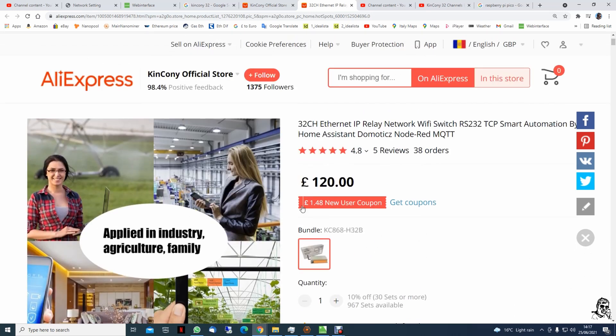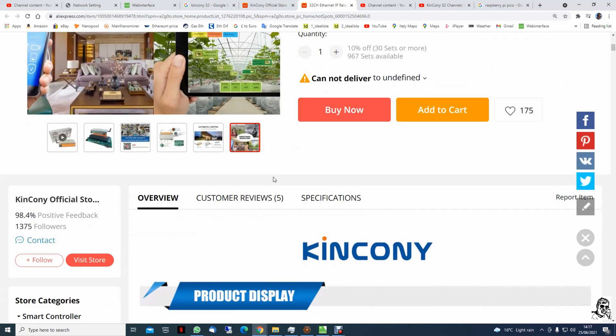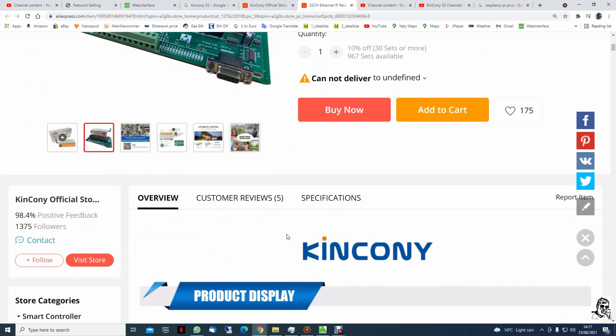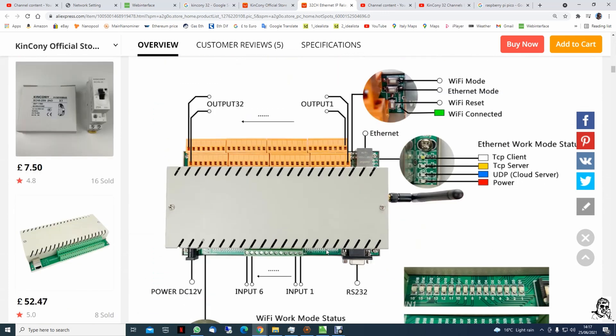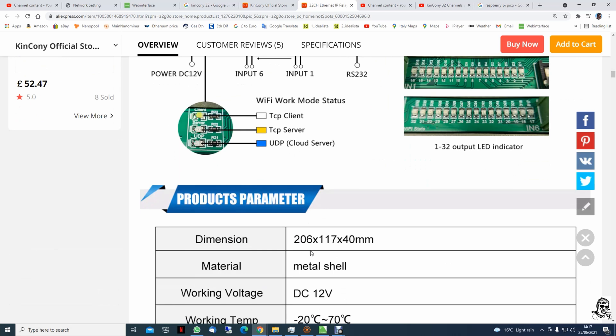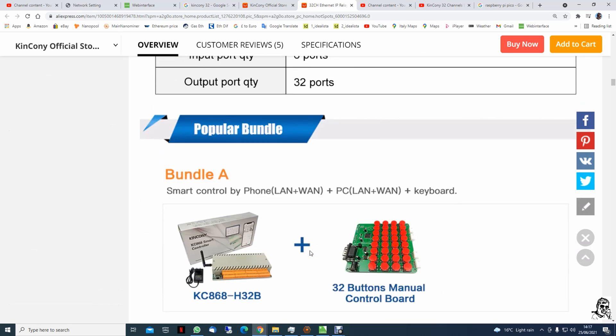Last time when I checked the prices on Loxone, there would be eight ports for 400 pounds, and this is 120 pounds for just one. But this can come in a bundle with digital inputs for the switches.